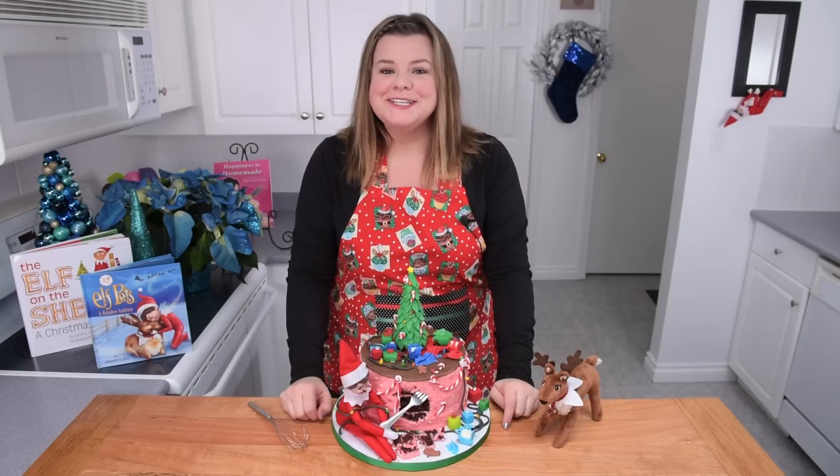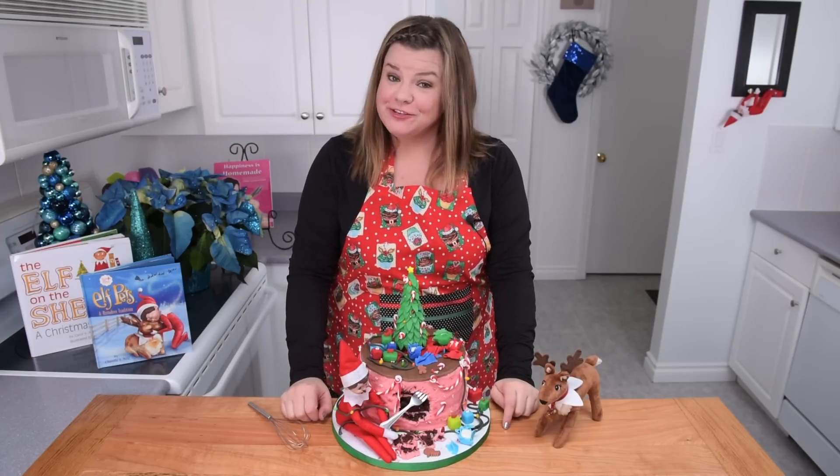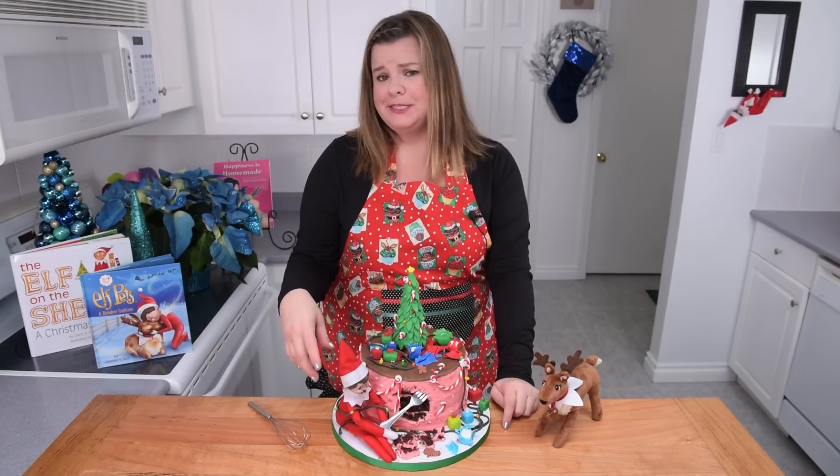Hey guys, I'm Jen Johns. Welcome back to the channel. Today I'm going to be showing you how to make an elf on the shelf cake, and my handy little elf on the shelf is helping me today.